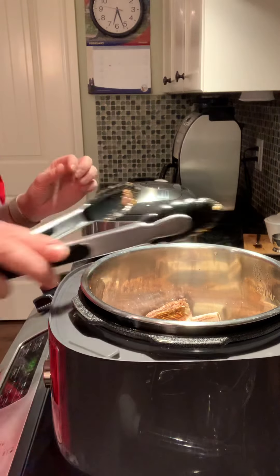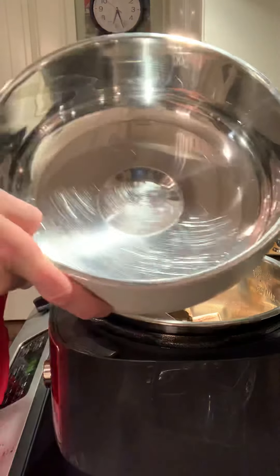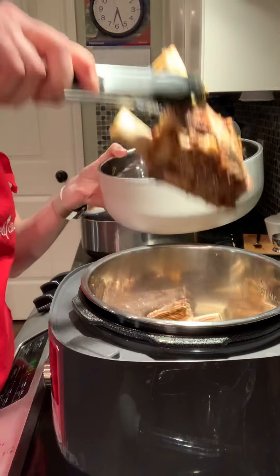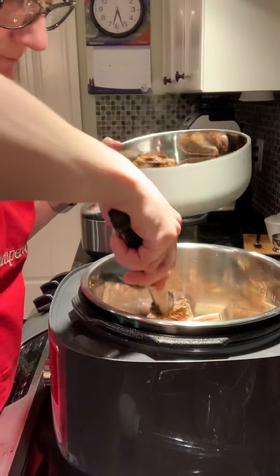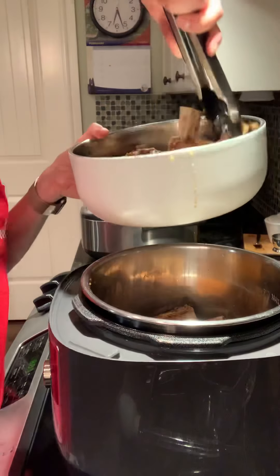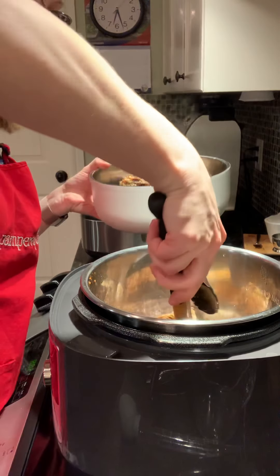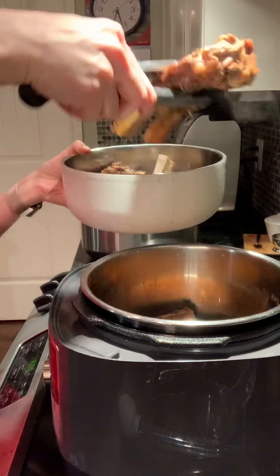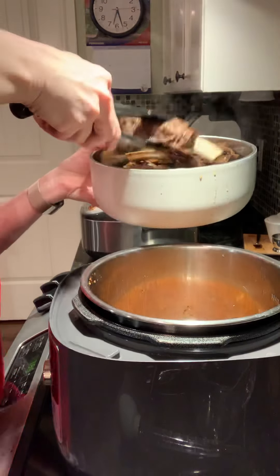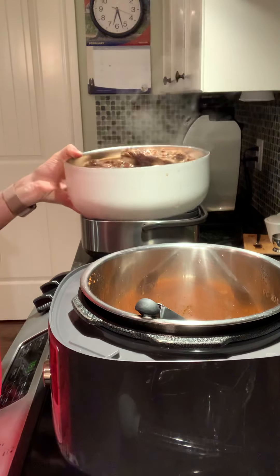What I'm going to do next is flip them out into these insulated bowls. I'm going to take them out, put them into the bowls, and put the lid on.